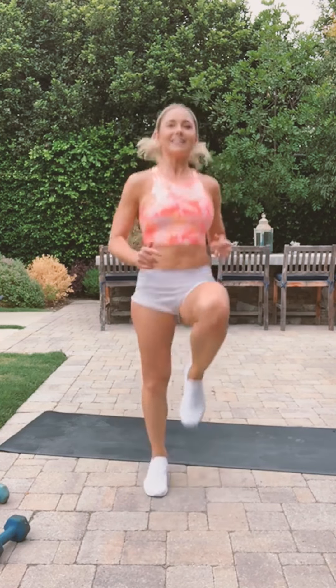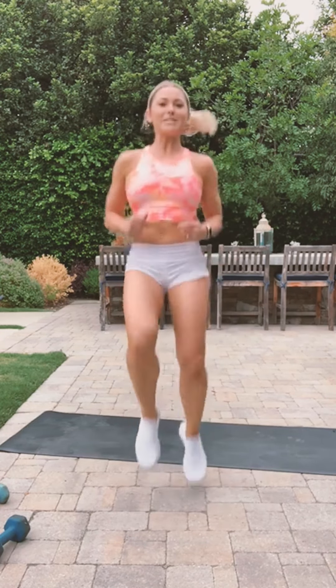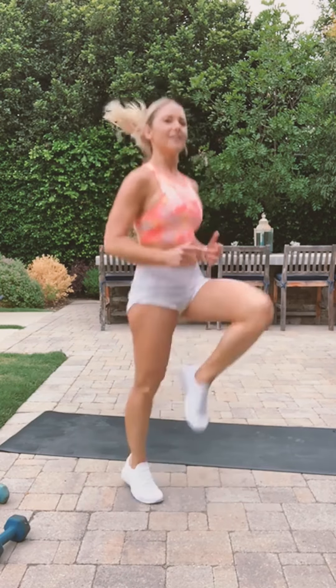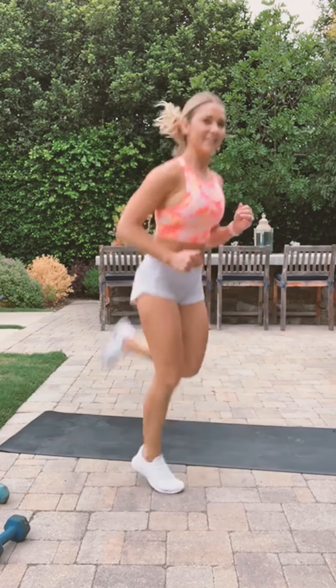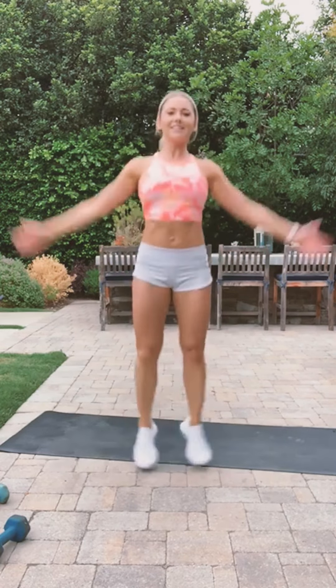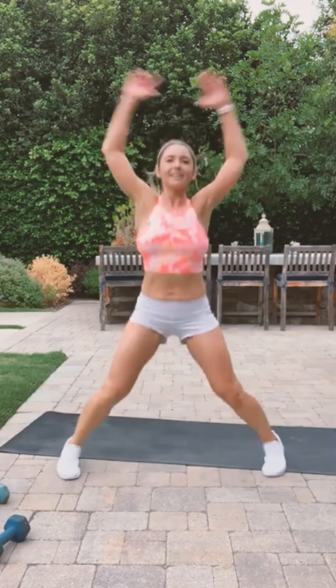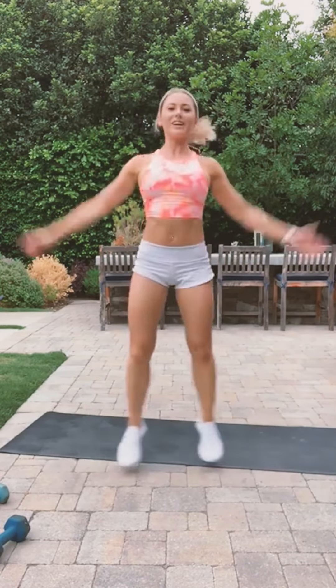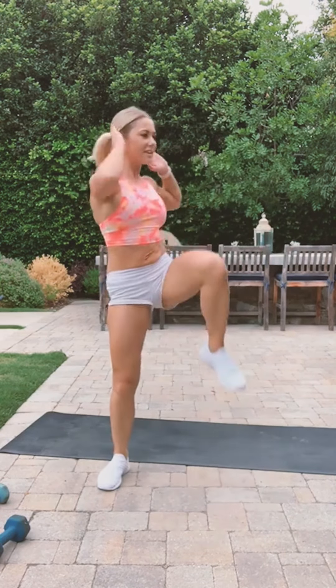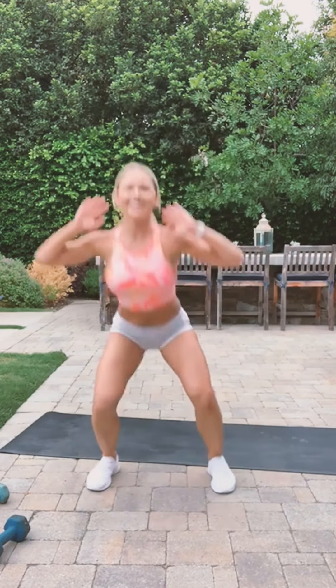Let's do high knees — just a couple more minutes. Kick them as high as you can! Now butt kicks. Jumping jacks. Let's do squats, knee to elbow touch. It's like misting right now — what is this weather? LA is so weird.